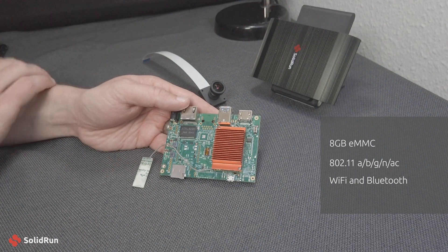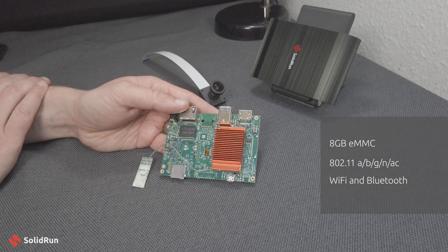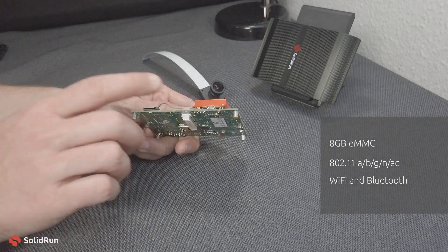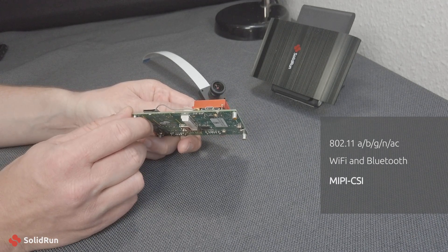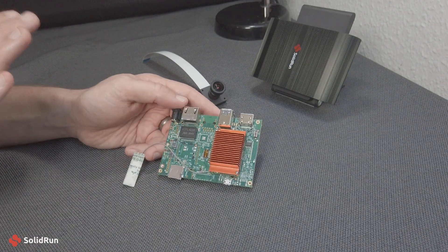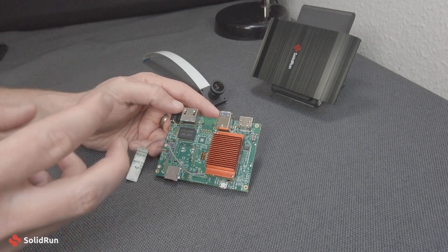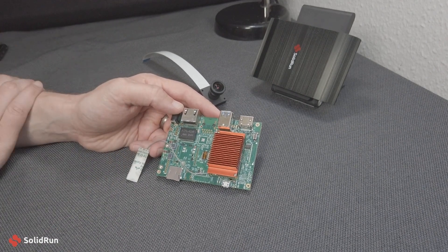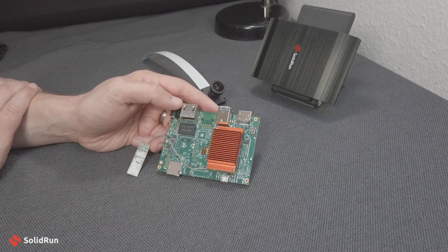This works with the Basler camera system. You might not see any camera connectivity on the carrier board, and that's because on our SOM itself we do have a MIPI CSI port that's available. This is a production-ready base carrier board, and in quantity you can add some of the features that are on some of our more expensive boards — it's a base building block for our customers.